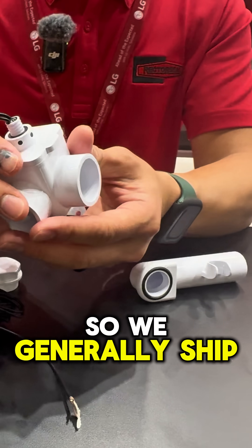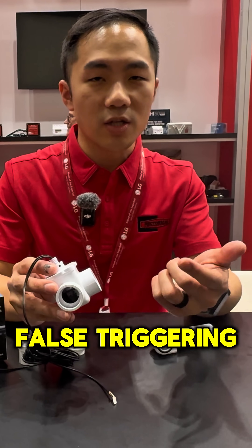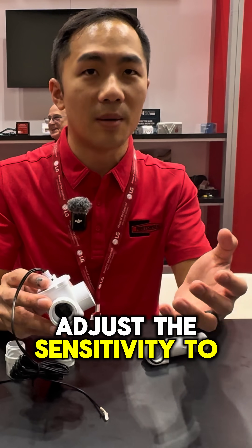We generally ship it in the most sensitive state. If you're in the primary drain line and you have condensate flowing, it might do some false triggering. So you can just adjust the sensitivity to accommodate for that.